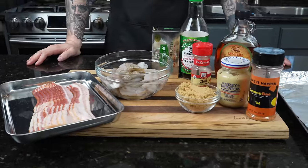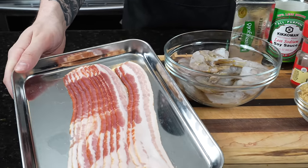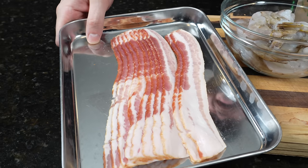Please take a quick second to subscribe to the channel and make sure you hit that bell to enable notifications as well. Alright guys, meet me in the kitchen — let's make it happen! First things first, let's take a look at these ingredients. Here we have some bacon — not just any bacon though guys, we need to use center cut bacon.